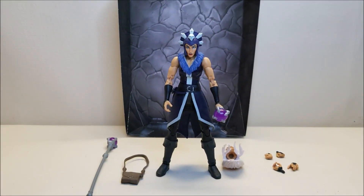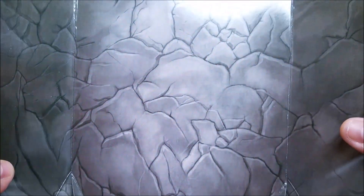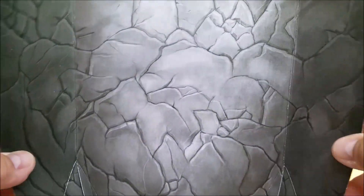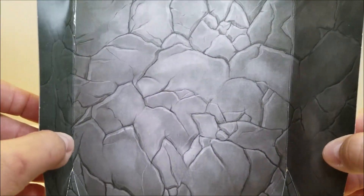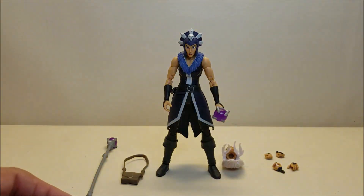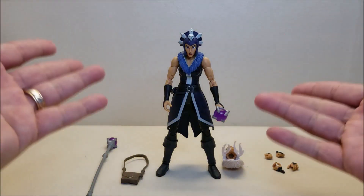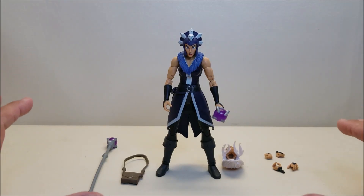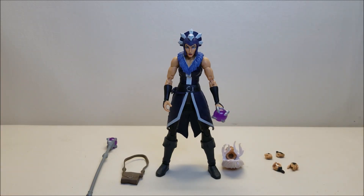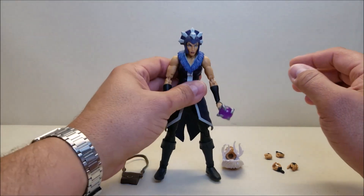Here we have Evil Lynn out of the package, shown with everything she comes included. As always, I like to point out that these figures all come with this nice cool little rocky background, so you can use it for either display or photography. It's very cool that they include this — I would like to see them start doing some different backgrounds, maybe some Greyskull-style green rock or some Snake Mountain-style purple rock. Evil Lynn stands approximately seven inches tall with all kinds of articulation.